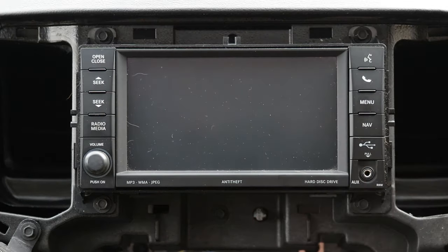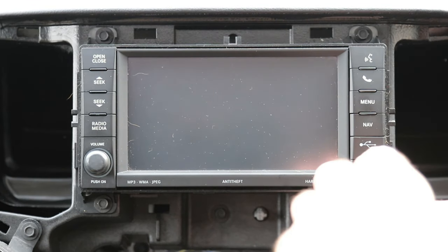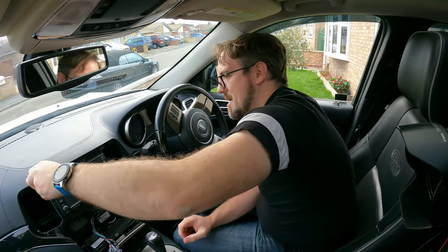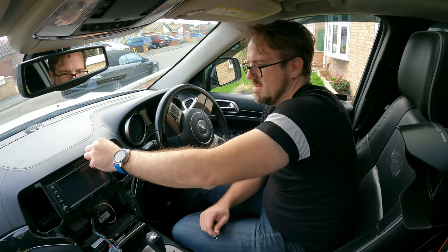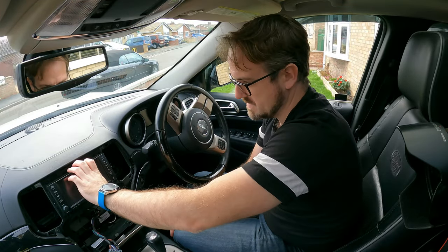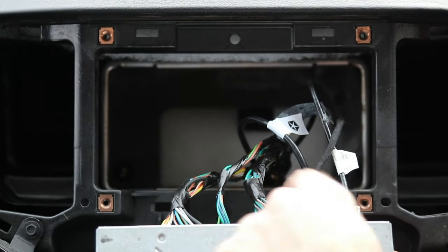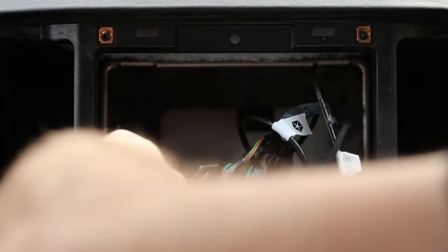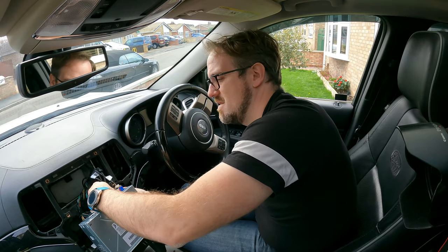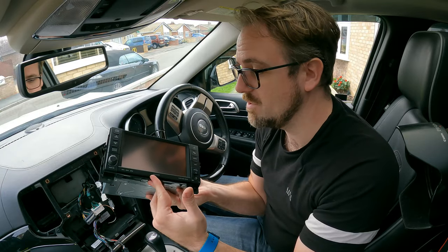Now we can see the existing head unit has these four seven-millimeter bolts, so we'll just take those out now. And now it should just slide out. We just pull out these plugs — and that's the old head unit out and ready for the new one.